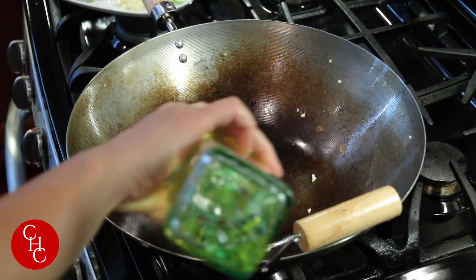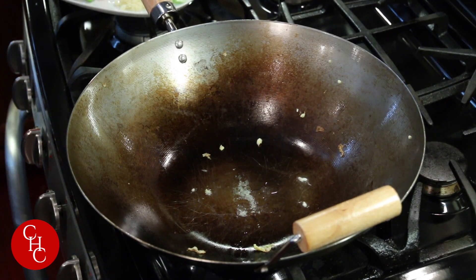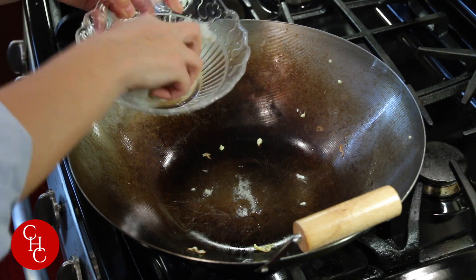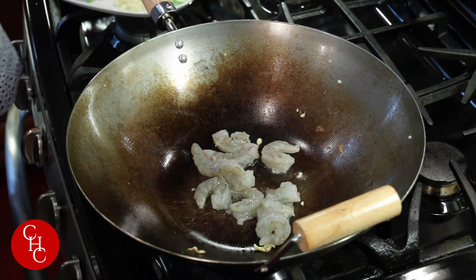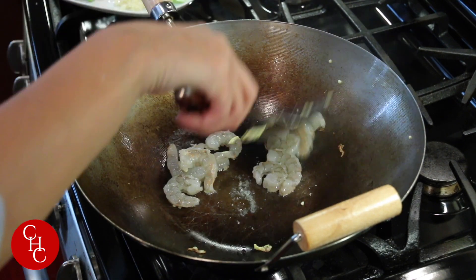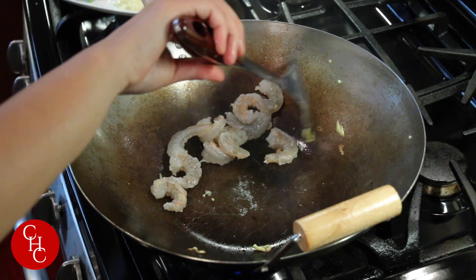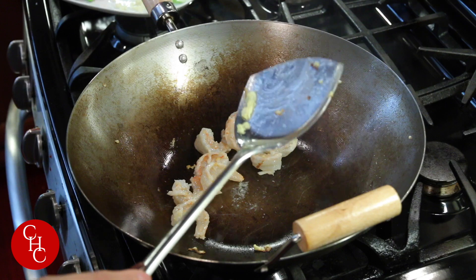Add a little bit more oil. Now we're going to cook the shrimp — just a pinch of salt. Cook about two minutes until it's pink. Add the minced garlic.